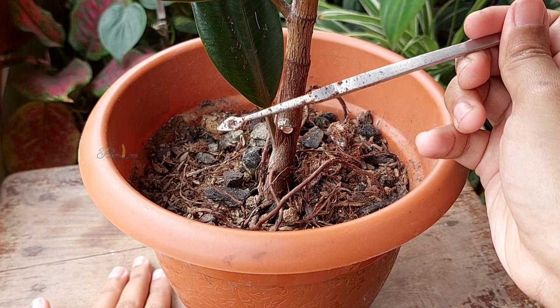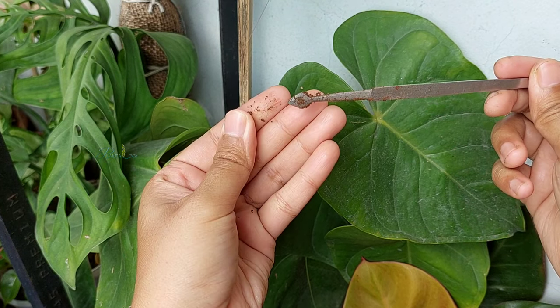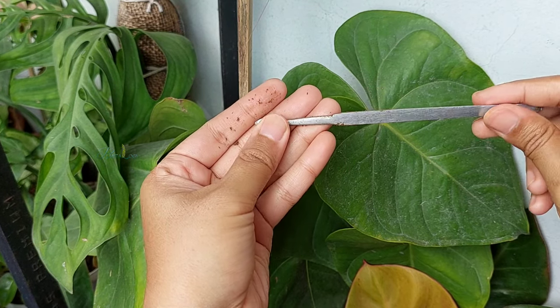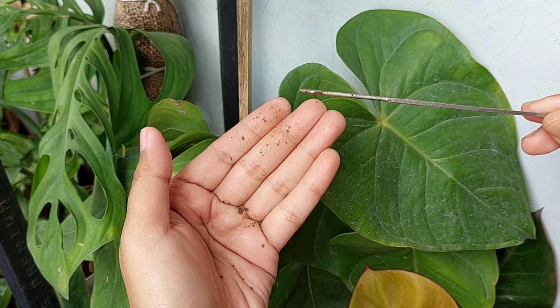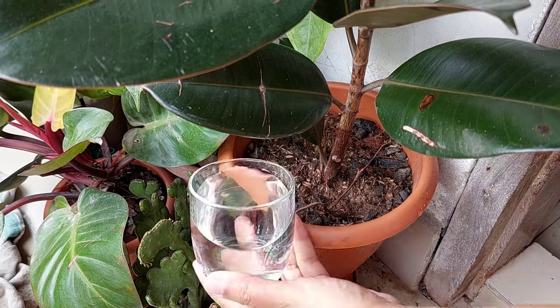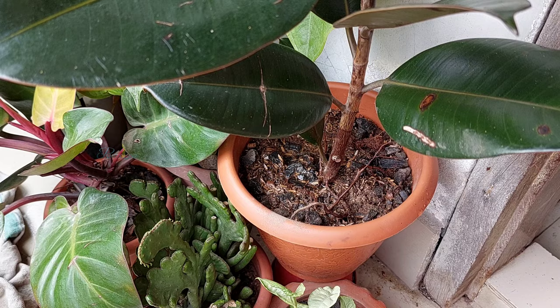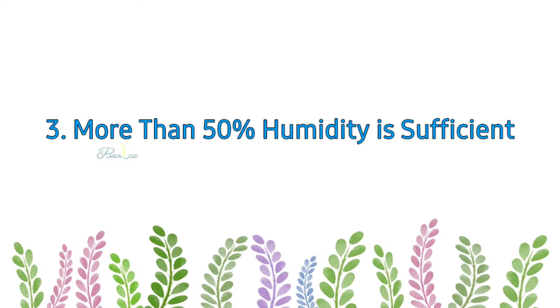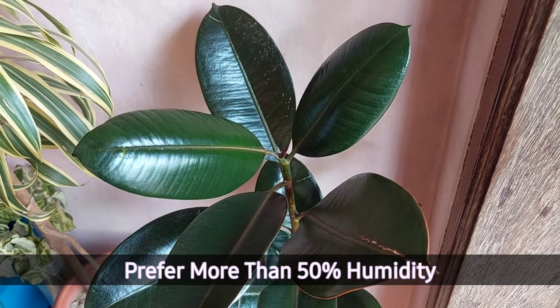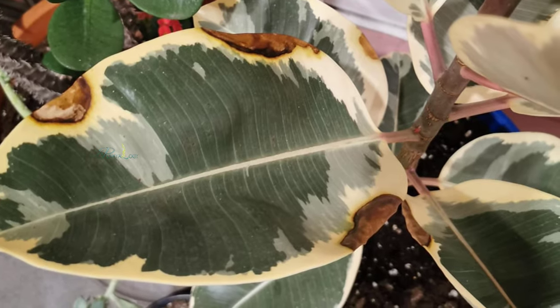If the stick comes out with some soil sticking to it and feels wet and sticky, it means the soil is wet from the inside — wait a couple of days and then water the plant thoroughly until water drains out from the bottom holes. Rubber plants are native to Southeast Asia and prefer more than 50 percent humidity; very dry and low humidity can cause leaf drop or yellowing.